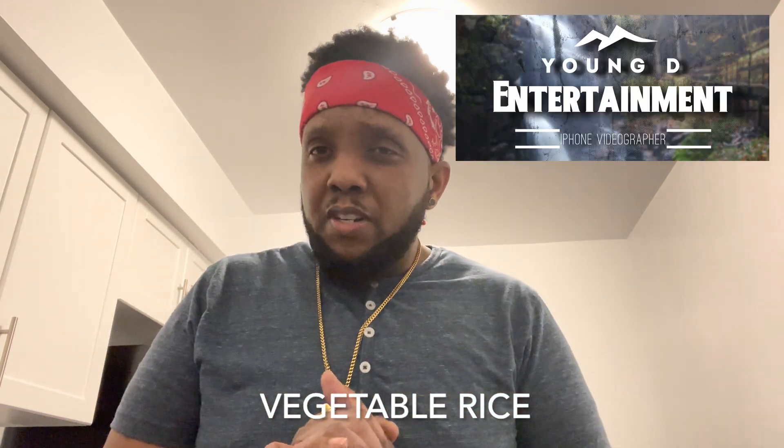Alright guys, welcome back. This video is a follow-up to the oven jerk chicken. I'm actually gonna serve it with some vegetable rice, and I know I'm gonna get a lot of inbox — people gonna ask me how I do a vegetable rice. So it's best to do a video on it right now instead of redoing that video next time. Stay tuned after the break and I'll show you how I prepare my vegetable rice.